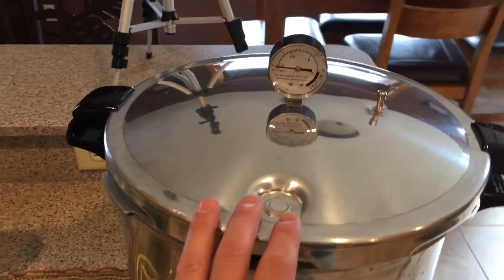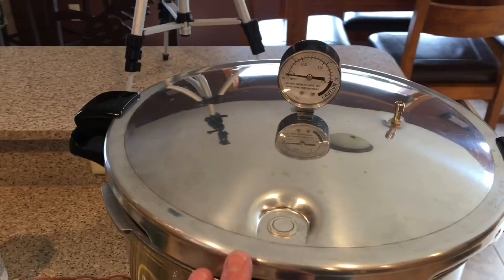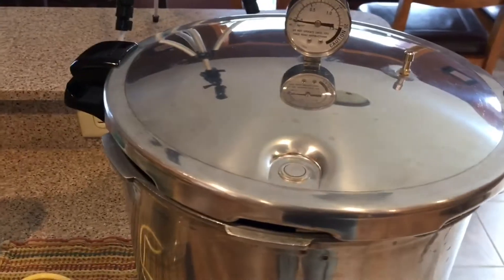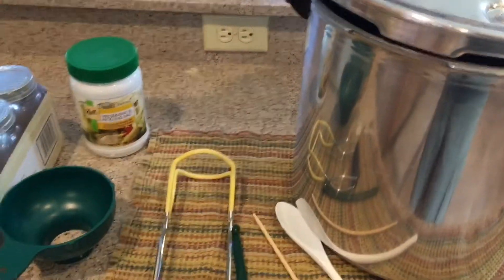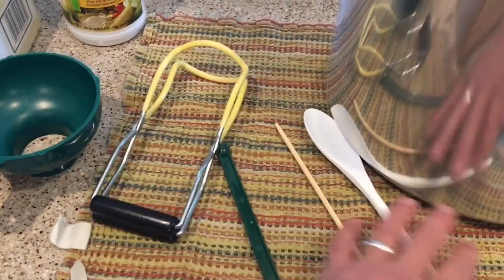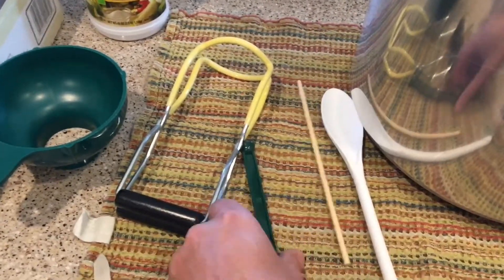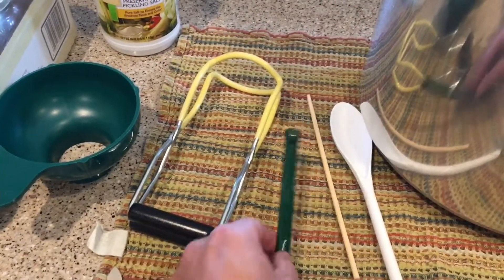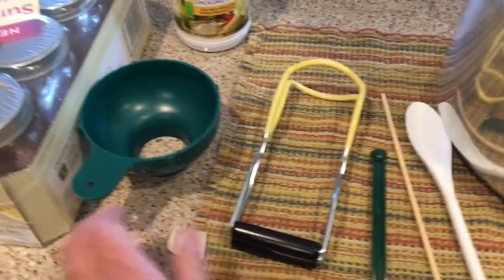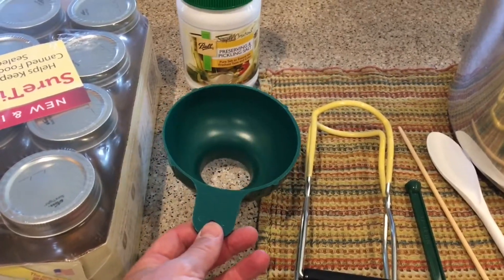Anytime you're going to process low-acid food — certain vegetables other than tomatoes, or making pickles — and anytime you're going to preserve meat, you need to use a pressure canner. A water bath canner will not come up to high enough temperature to kill harmful bacteria. A couple of other items you'll need: a plastic spoon, an old chopstick, a magnetic lid lifter, a jar lifter, and a funnel, which you may or may not use depending on how small your chunks are.